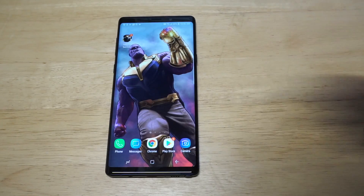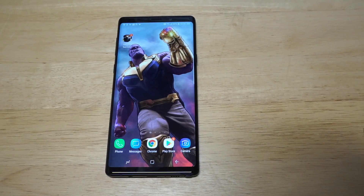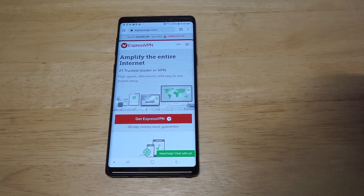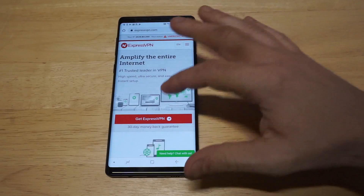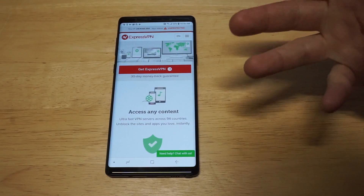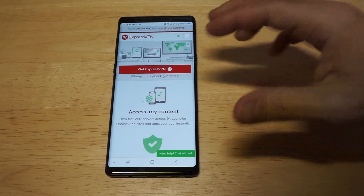The VPN I'm going to be showing you I've used for, I want to say like over two years now. It's ExpressVPN. I'm just going to pull up their website real quick and then show you how to use the app. Literally, you can connect to over 2000 servers across over 148 different countries, and with the click of a button, you can fake your location. It's really that easy.